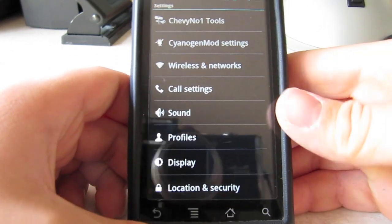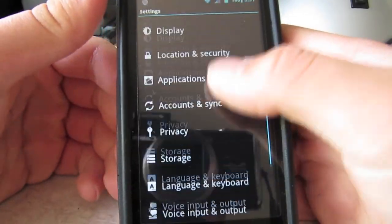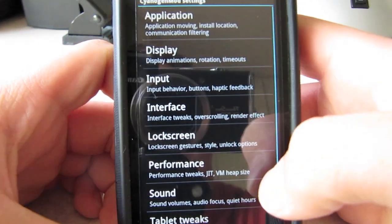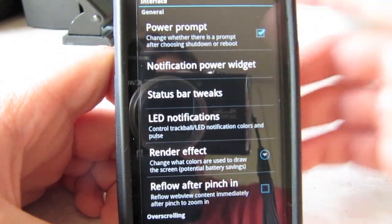You can see that there's a little cyan line right there. You press it, it looks all different. Press settings — the settings are very nicely themed. And you can see just when you press it, it's blue, just like Ice Cream Sandwich.